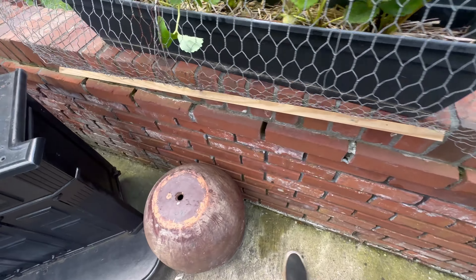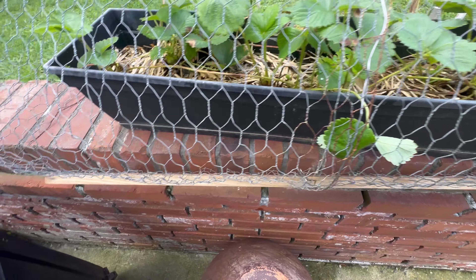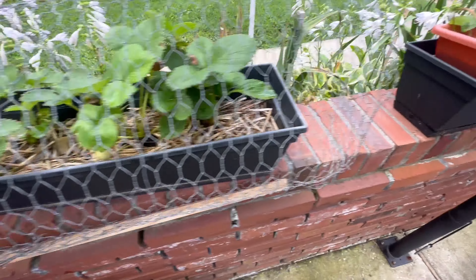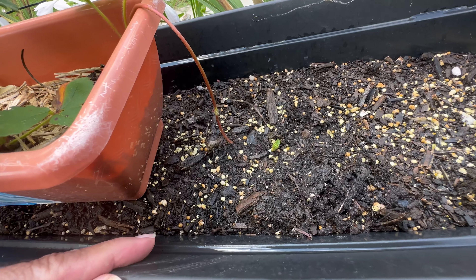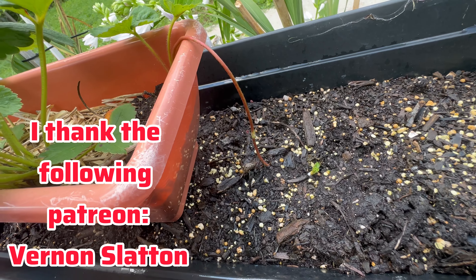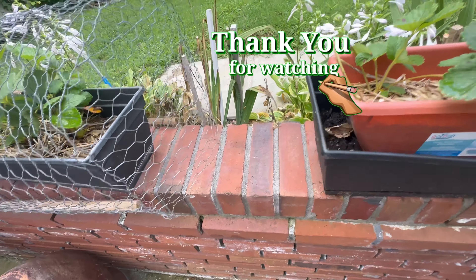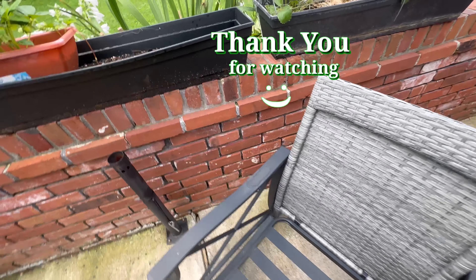See if I've got any more runners here. See that runner establishing there — so I'm gonna wait until this runner takes root, let it establish first, and then I'll cut it. I think that's the best thing to do. Anyway, I hope you enjoyed my video — thanks for watching, don't forget to like and subscribe, come back, and until next time.